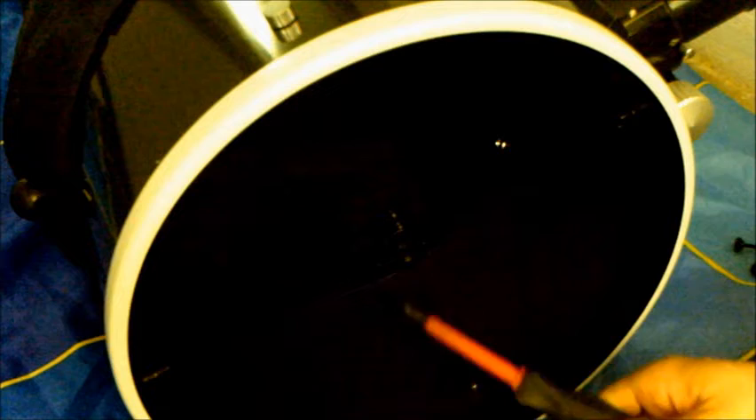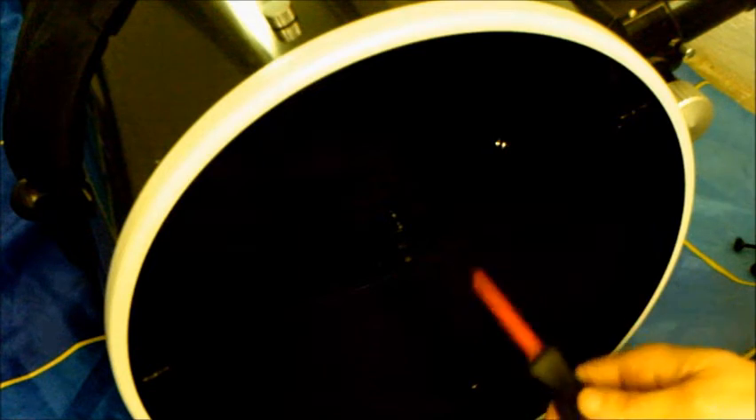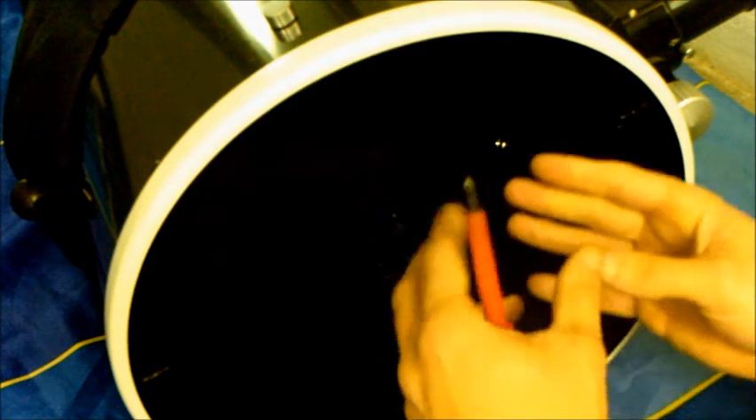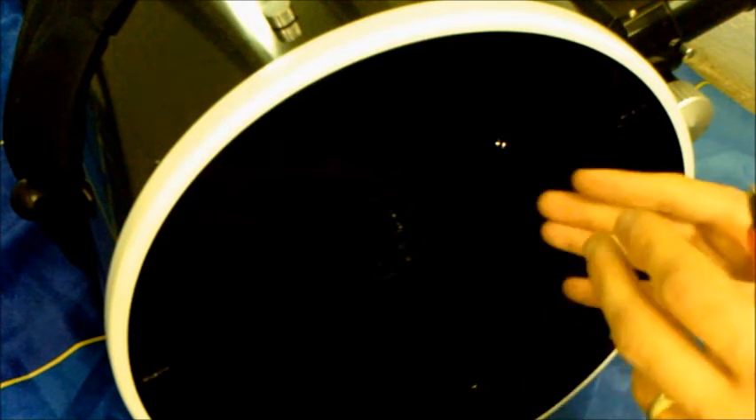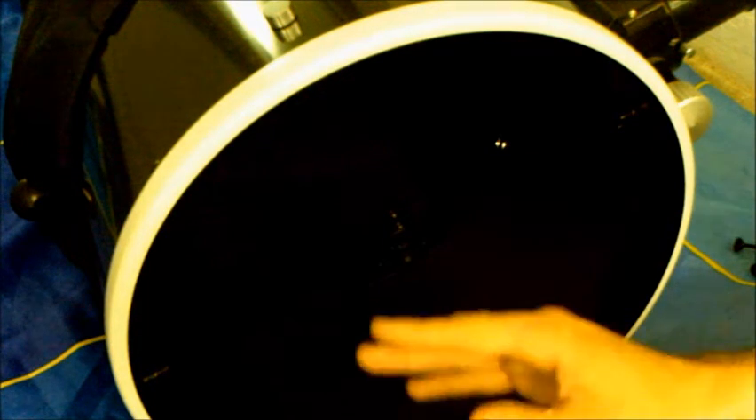Now, a lot of forums and YouTube videos do not highlight the importance of cleaning the primary mirror properly - that's basically only half the job. If you want to do the proper job every two to three years, do the secondary mirror as well. Although many YouTube videos don't cover the secondary mirror, it is equally important. Don't cut corners - if you're going to do the job, do it right. It'll last for two to three years if done properly.